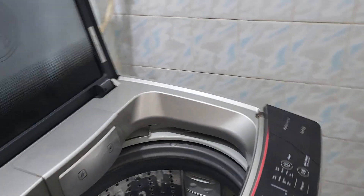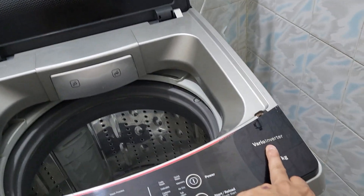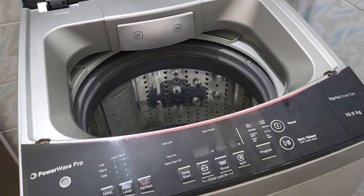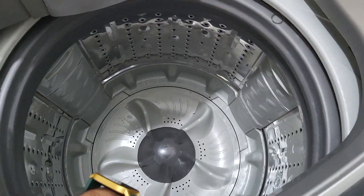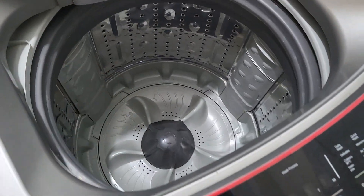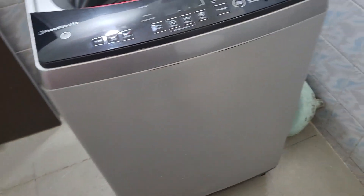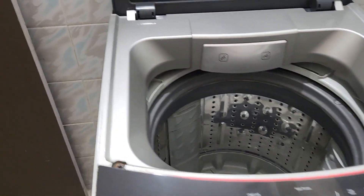Today's video is about this Bosch inverter 10kg fully automatic washing machine. This washing machine is huge, but I'm going to replace it because it wobbles a lot. As this is a German brand, repairs are expensive, so instead of spending on it, I ordered a new machine by Samsung.